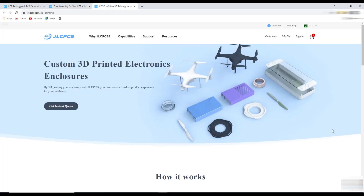One more interesting thing is that now you can order 3D printed parts for your custom projects, starting from just 1 US dollar. You can get more detail about 3D printing and their technologies on their page.